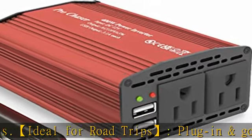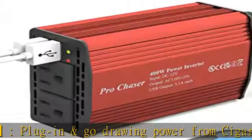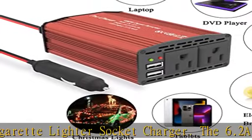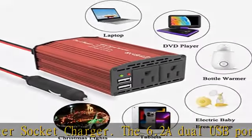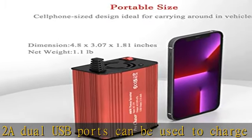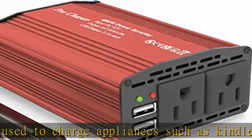The power sockets can be used to supply power to any appliances requiring 300W to 400W, such as laptops, DVD players, breast pumps, bottle warmers, milk warmers, PS4, Xbox, TV, power tool battery chargers, air compressors, and more.